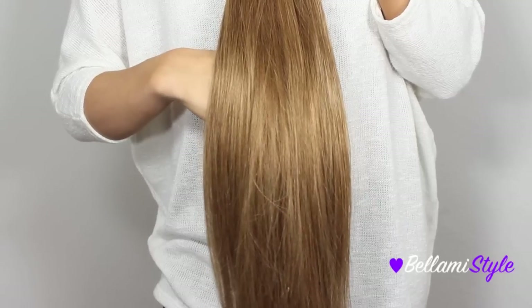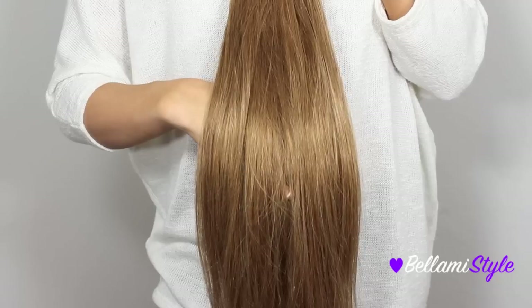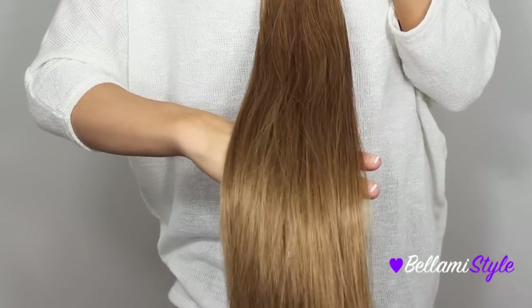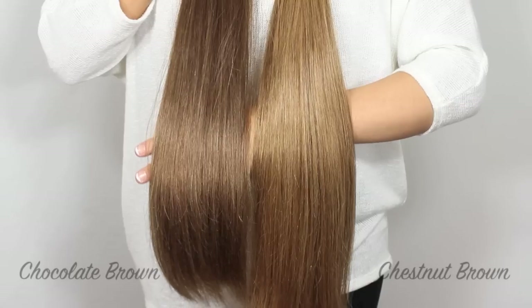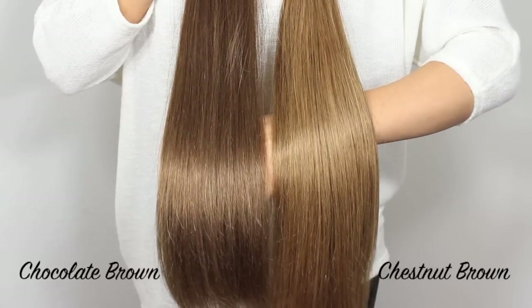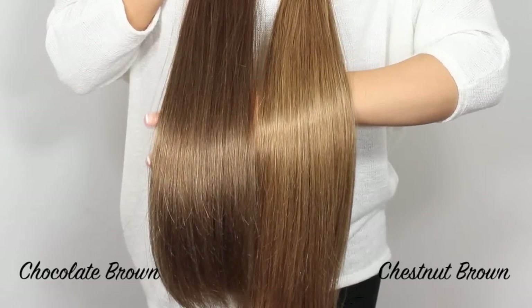The next shade is number six, Chestnut Brown. This shade is a lighter brown with honey golden undertones. It also has some blonde strands as well as light brown strands. When compared with Chocolate Brown, you can see that the Chestnut Brown is a lot lighter. Chocolate Brown also contains more red tones, while the Chestnut is more golden and honey-toned.